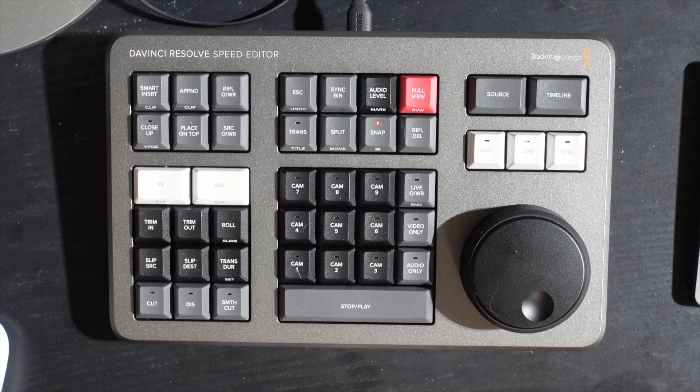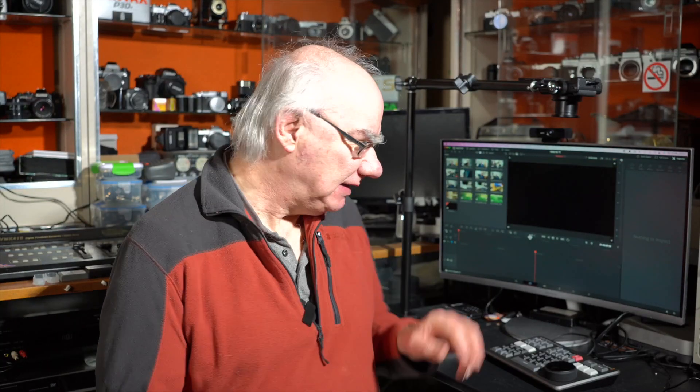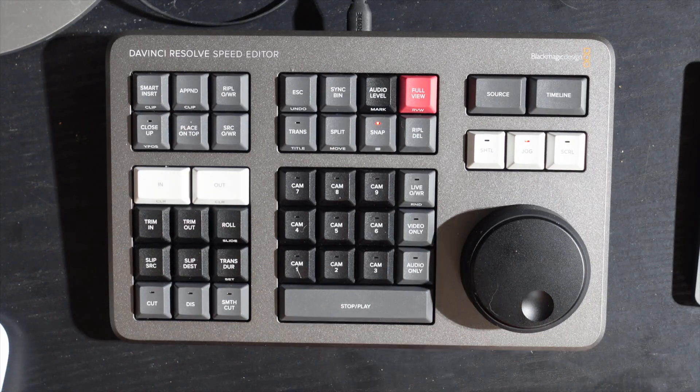Today we're looking at a really interesting piece of kit that I recently purchased — it is the Black Magic Speed Editor for DaVinci Resolve 17. It works in 15 and 16 as well, but I bought it for 17. It's a great piece of kit that actually replaces a lot of keyboard shortcuts.